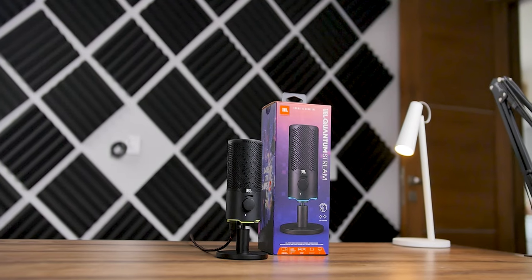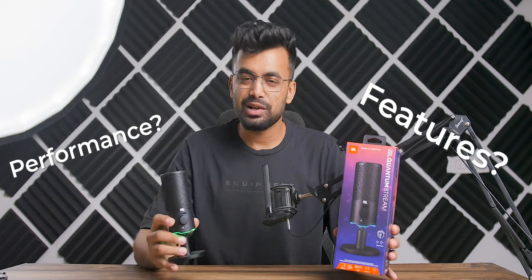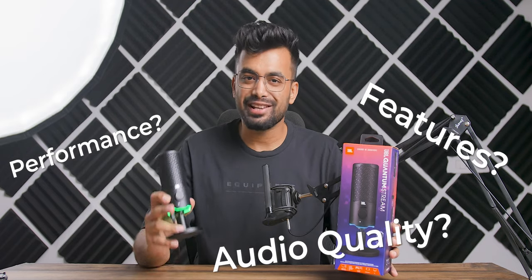This is the new JBL gaming mic — the JBL Quantum Stream. How it performs, features, audio quality, and much more is coming up. Make sure you watch till the end of this video.